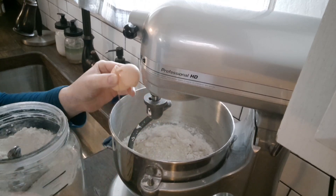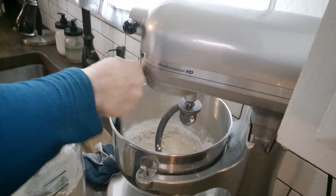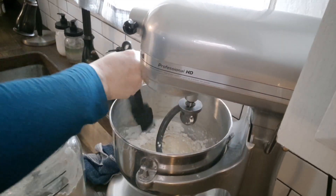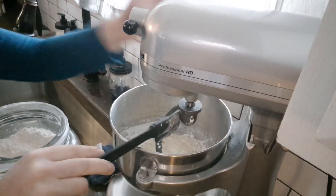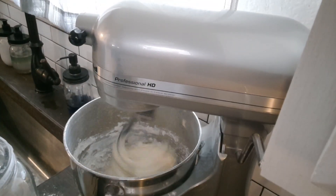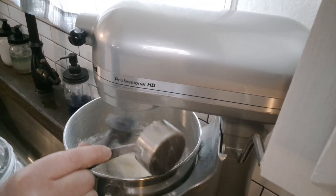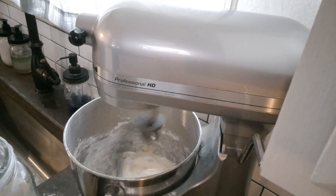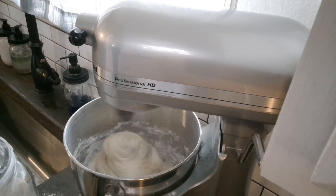This is optional, but I'm gonna add an egg for richness — you do not have to do this step. As you're slowly adding the flour in, scrape the sides of the bowl. Add flour until the dough comes off the sides of the bowl, and once it comes off the sides but still looks super wet, let it knead for five minutes.